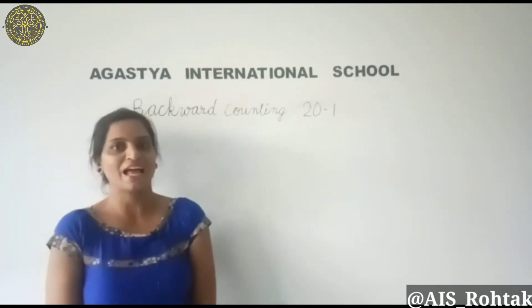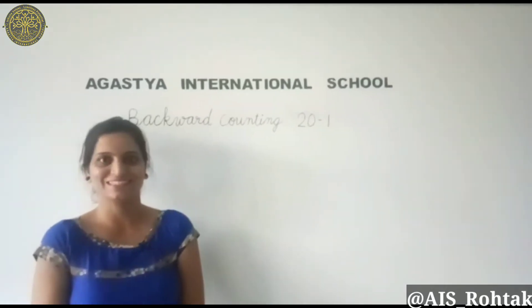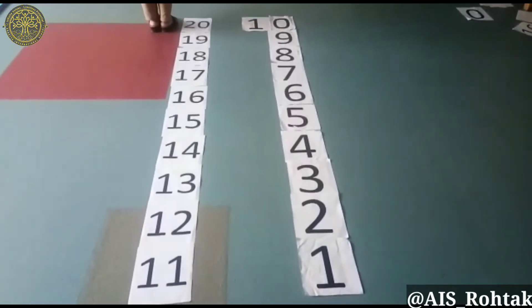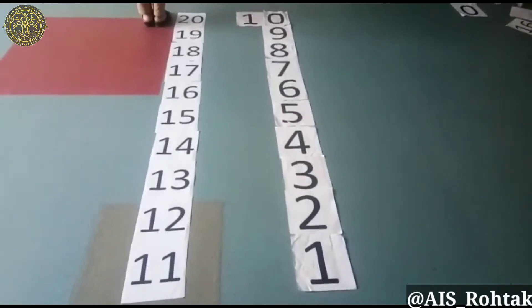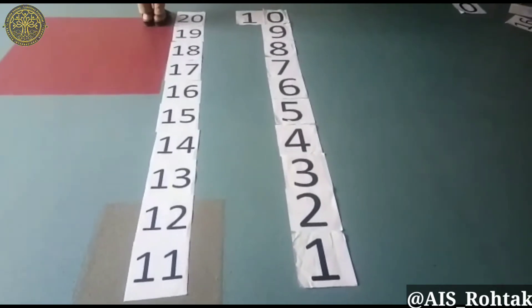For this we will take help of the activity. So let's enjoy the activity. Students, I have placed numbers 20 to 1 here. You can draw the numbers on the floor also. So let us start.